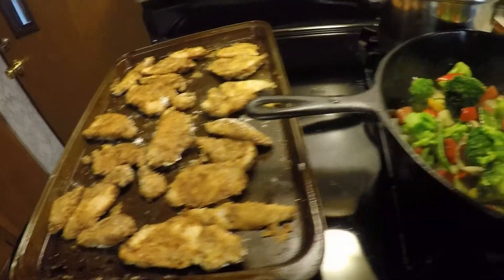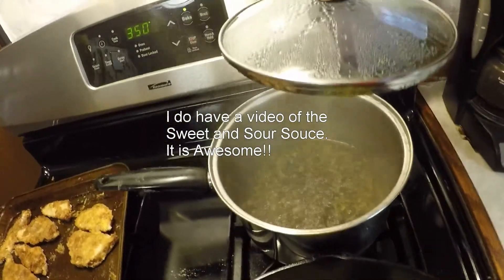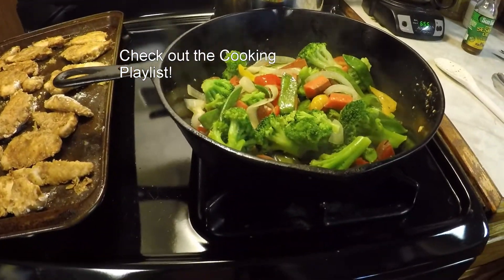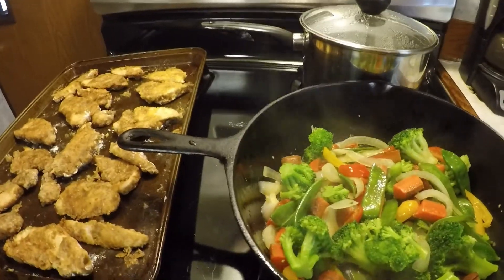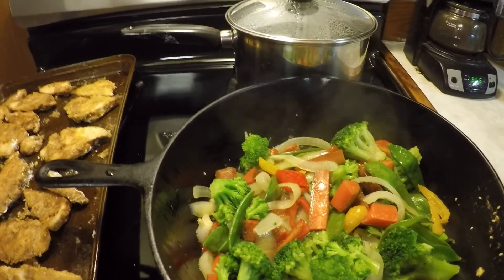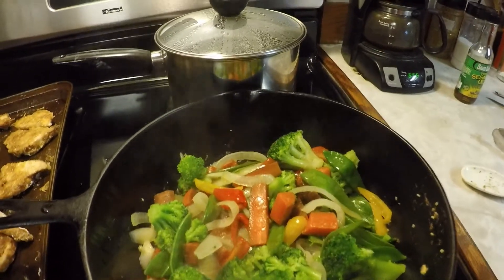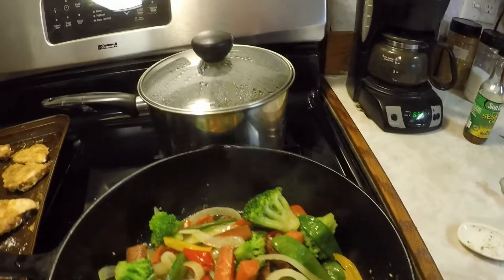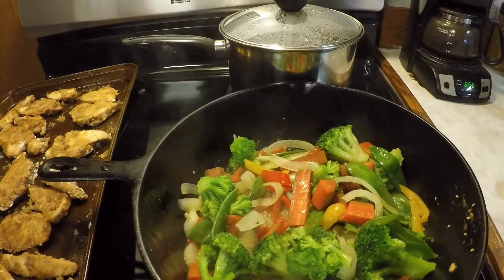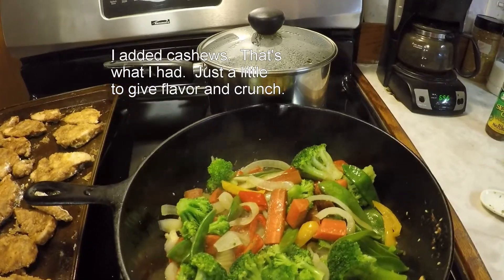We're also having chicken, and I already made up my sweet and sour sauce. I have wild rice and white rice — I'll be mixing those together, and that is what's for dinner tonight. The vegetables are delicious. I did add some sesame oil and a little bit of peanut oil, and I'm also going to throw in some nuts. I don't know what kind of nut, but when I do make the video I'll let you know.